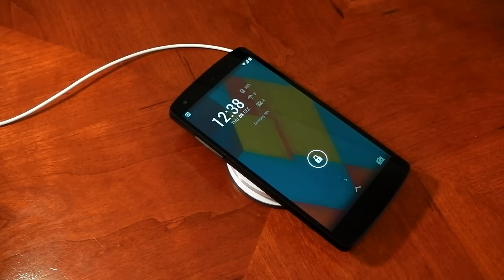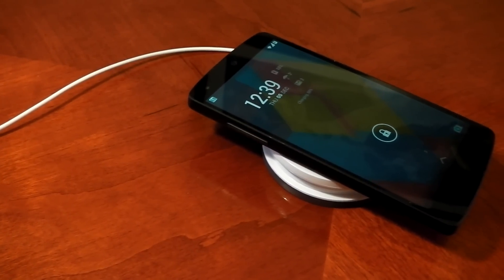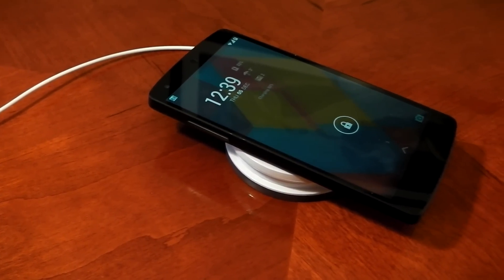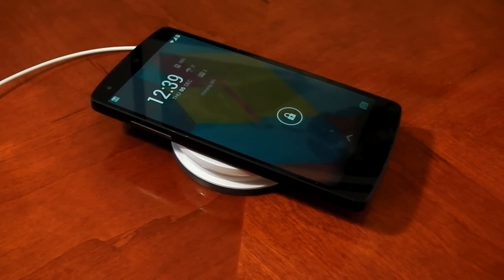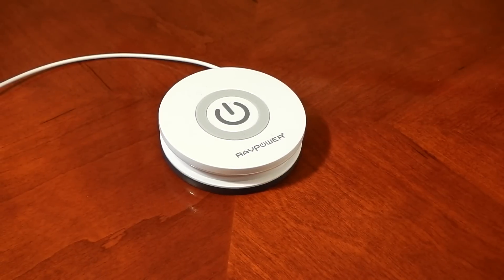On the other hand, you do have the convenience factor — all you have to do is place the device on the pad and it's going to begin charging. You don't have to mess around with any cables, and it is a pretty cool feature you could show off to your friends. In terms of heat output while charging, I left it for around two hours and at best it felt a little bit warmer than using a wired connection, but nowhere near an uncomfortable temperature.